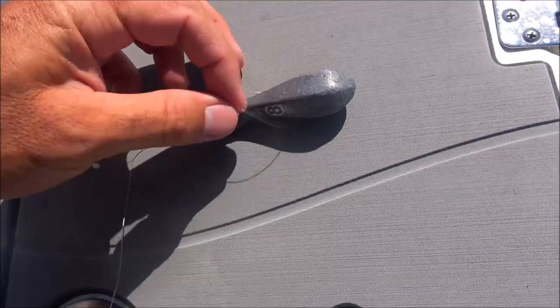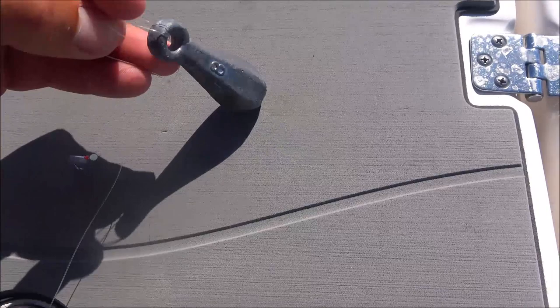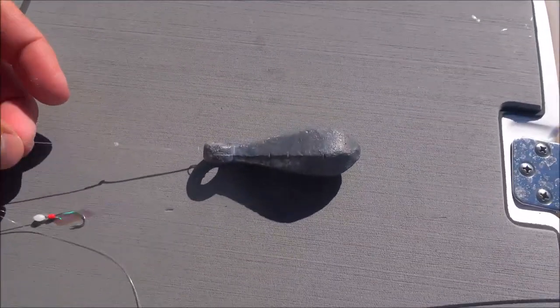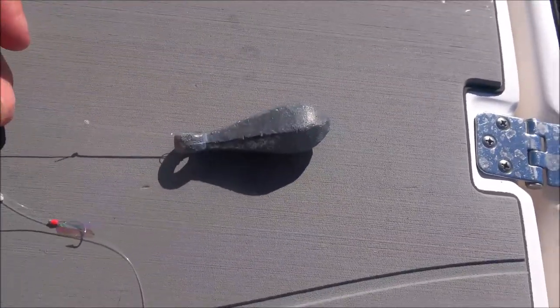By tying a loop knot in the end of my jig, you can feed it through my snapper lead and lock it off. That way, if I get into more current or less current, I can easily just pop that off in reverse and change that sinker size down.